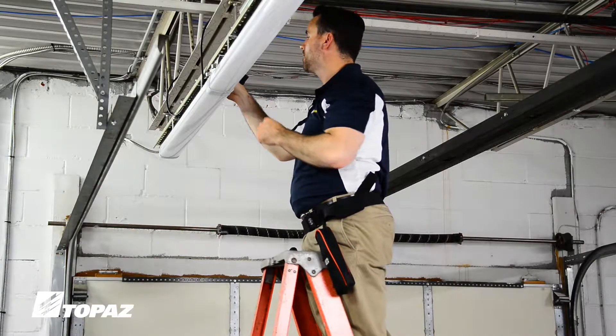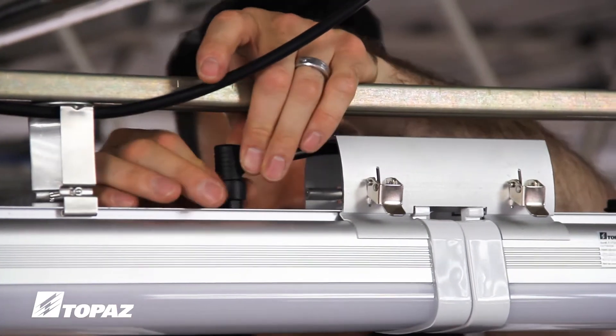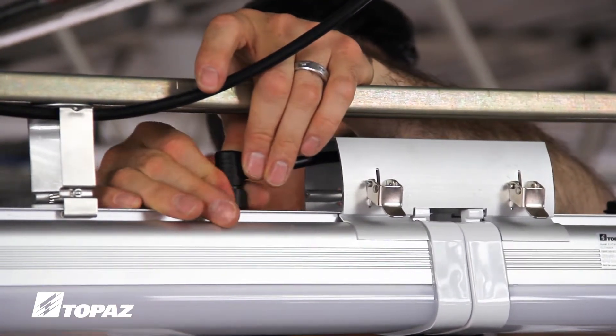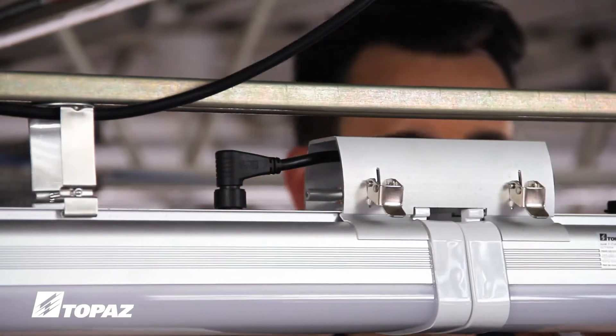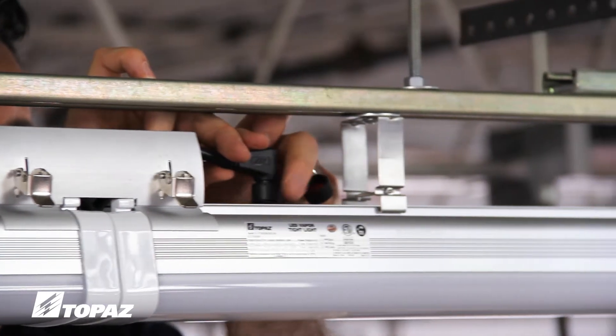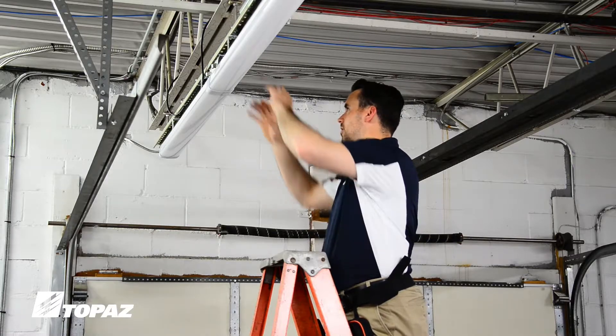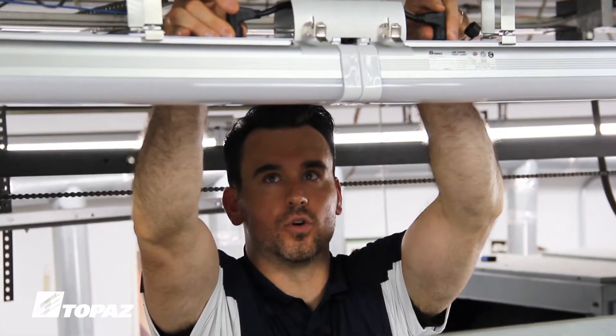Now take your one-foot power cord and plug it into the first fixture, secure it with the connector threading, and then plug in your second fixture. Now that you've installed your end-to-end coupler and have your one-foot power cord installed, you can continue this process to add lights as needed. Please make sure you follow the instructions — there are limitations to the number of lighting fixtures based on their voltage and wattage.